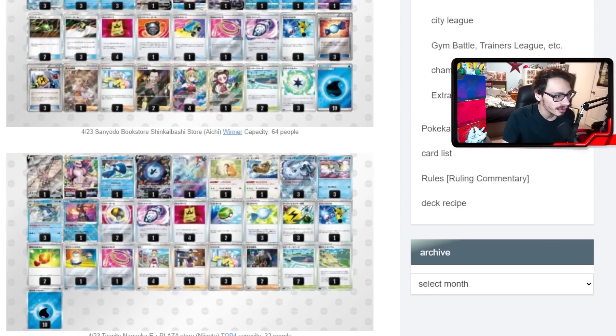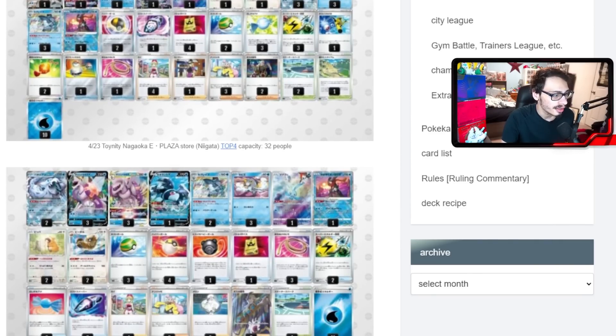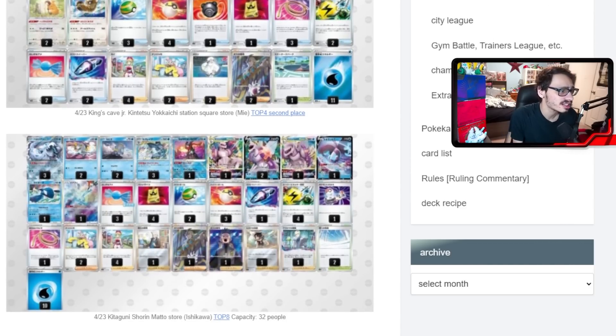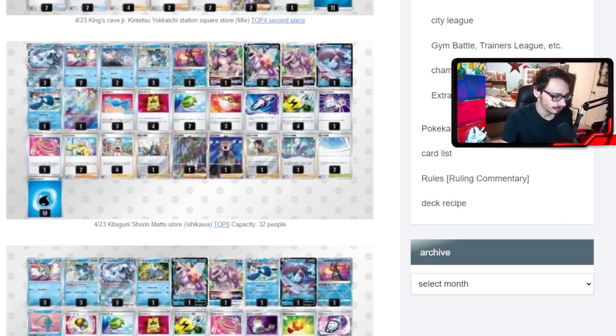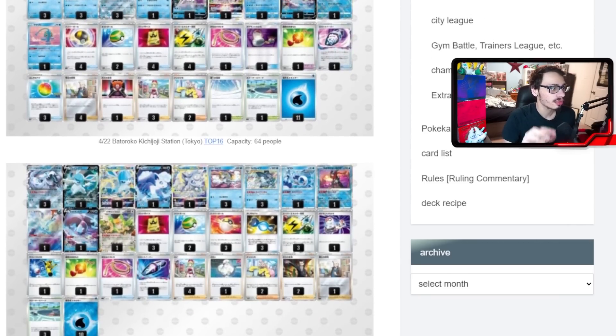We see more Palkia builds continuing to dominate the lists, with one even getting second place. Palkia just seems like a really good partner for Chien-Pao. One interesting build that got top 16 plays a 1-1 Glaceon V-Star and Wishiwashi. Glaceon V-Star has the attack that prevents your opponent from retreating — which is actually not bad, since not many decks play Switch right now. It also has that V-Star power which can be pretty annoying to deal with.